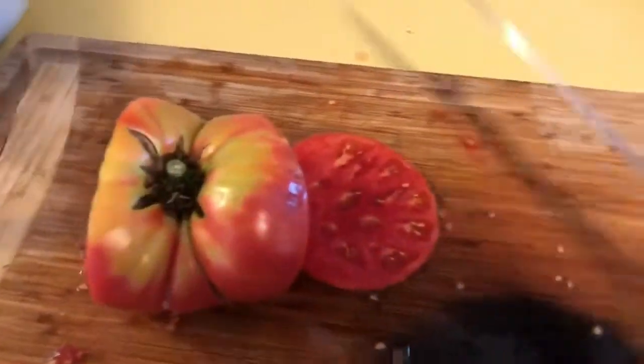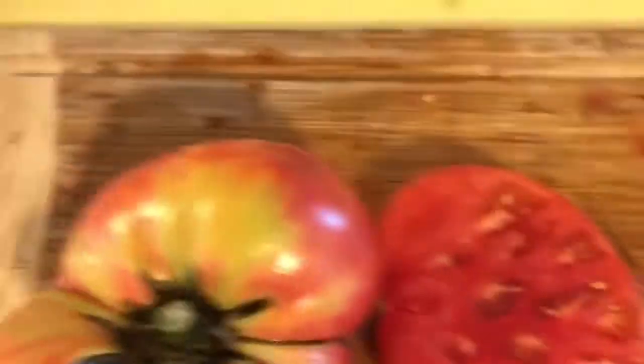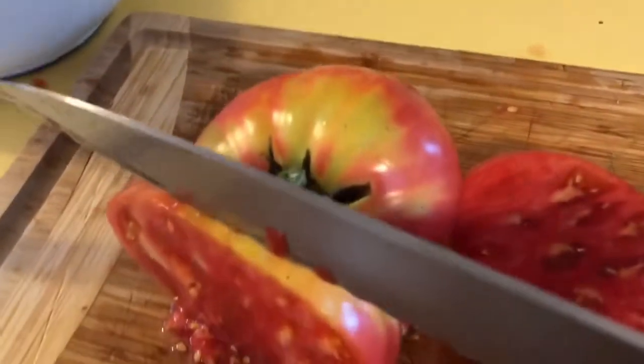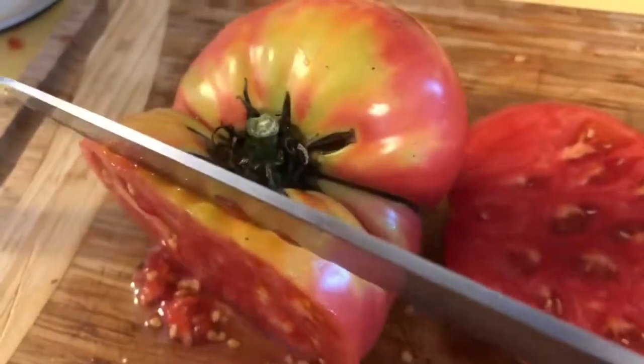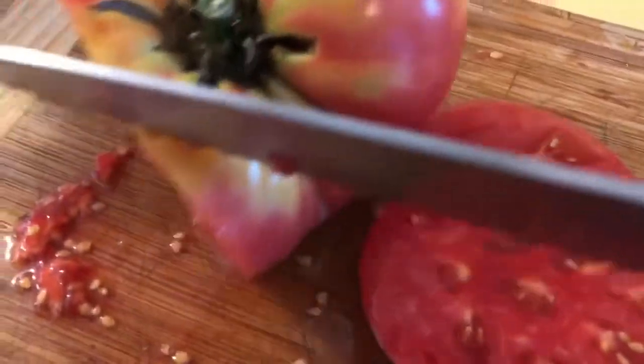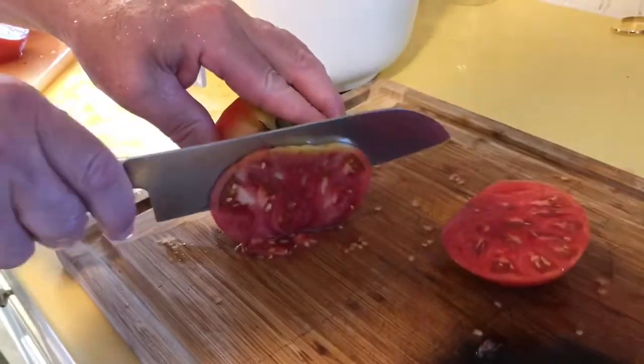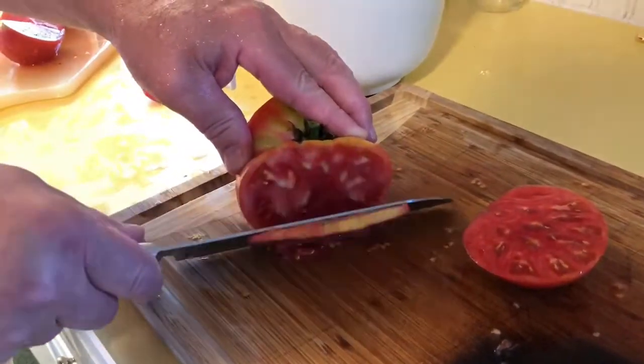I know this is some sort of heirloom variety because I can tell just by that beautiful color on the inside. And look at that — off we go with mixed pots.